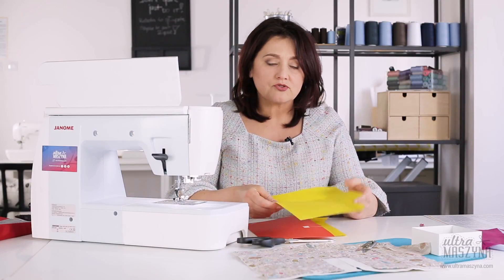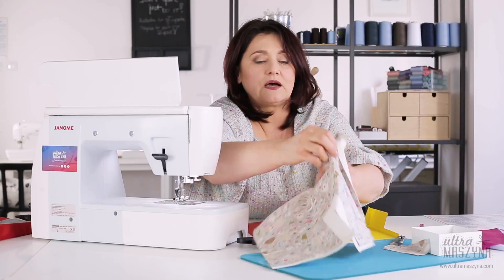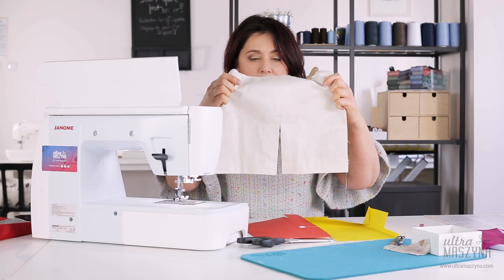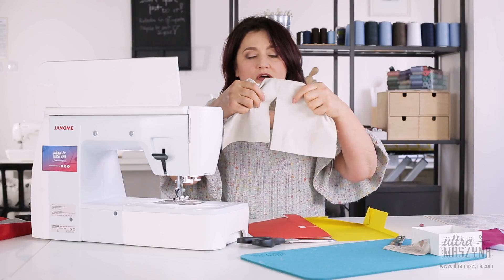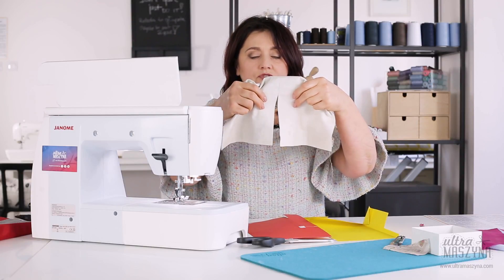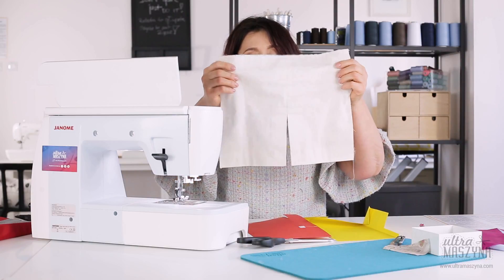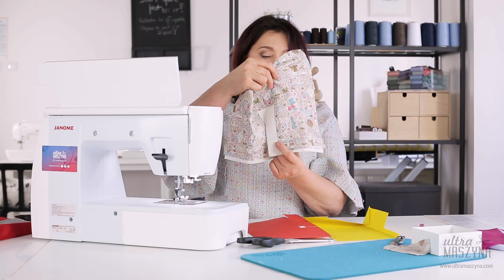Zaczniemy nasz kurs od odszycia rozporka pod szewką. Rozporek tak zwany na styk — tu Wam pokażę fragment, tu już mam zrobiony. Czyli tu jest Wasza spódniczka, bardziej rozporek w spódniczce. Na styk, czyli oba brzegi są do siebie, a nie na zakładkę — o tym będzie w następnej części.